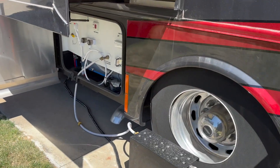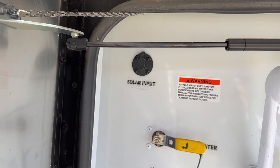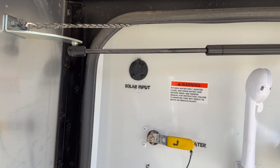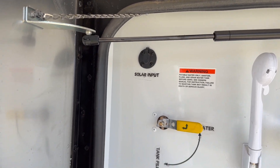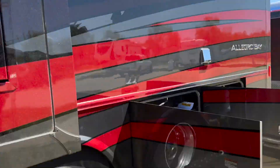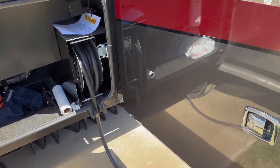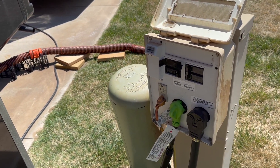We did pay for a solar prep on this rig. We haven't added the solar panels yet, but the solar input port is here. If we had solar panels on the ground, they could be cabled into that and charge the batteries. And up on top of the rig there's a port for solar cables to be routed from the roof down into the rest of the electrical locations.